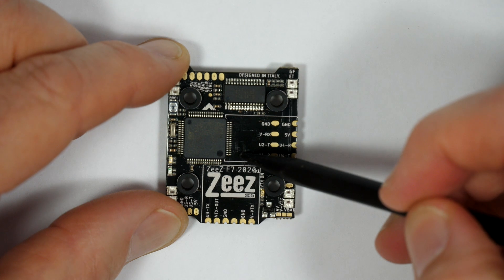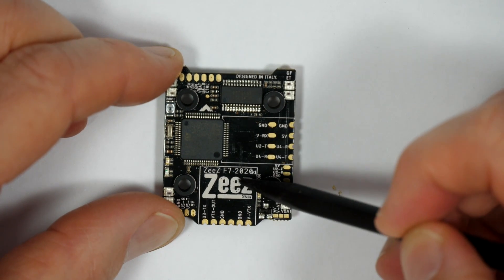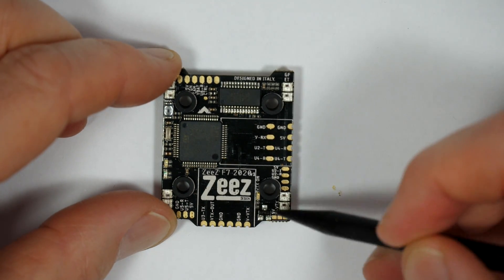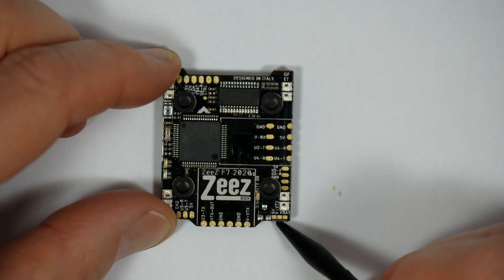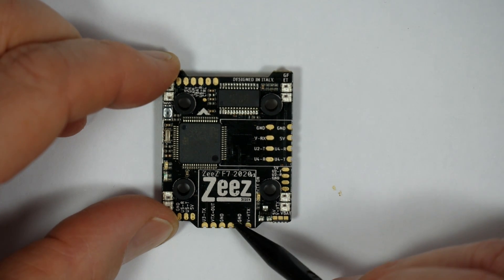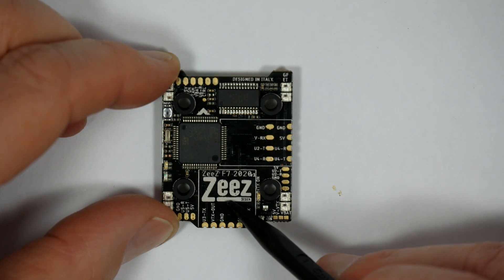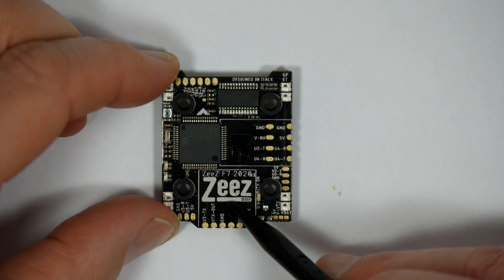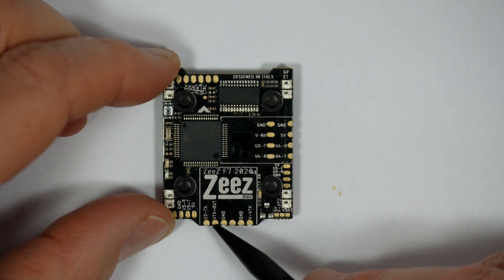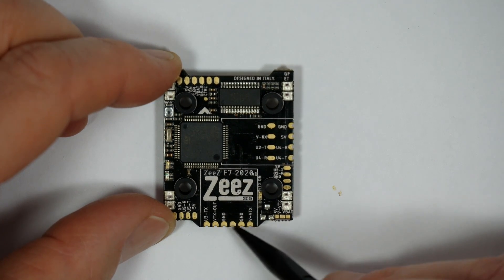Same as the 30x30, there are a few solder pads you need to bridge to set things up properly. Down here are the pads to select either 5V or VBAT for the VTX. That simply means you can choose to power the VTX from 5V or battery voltage, depending on which Unifi Pro you're using.